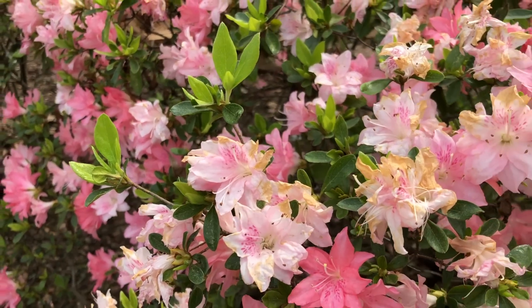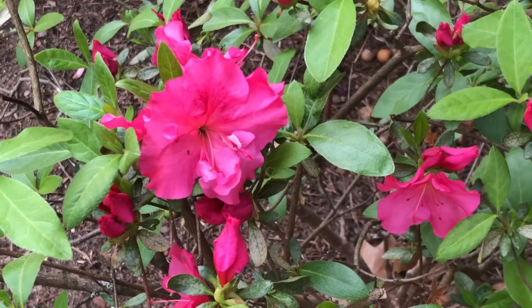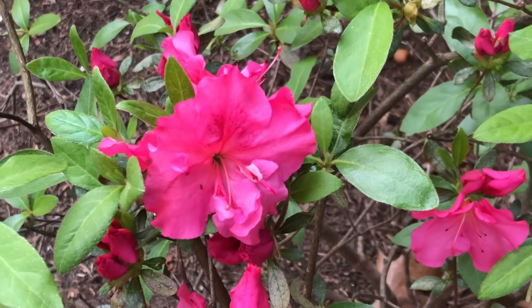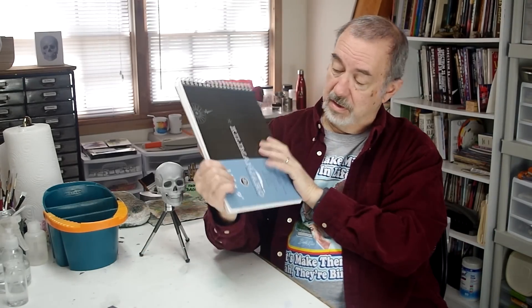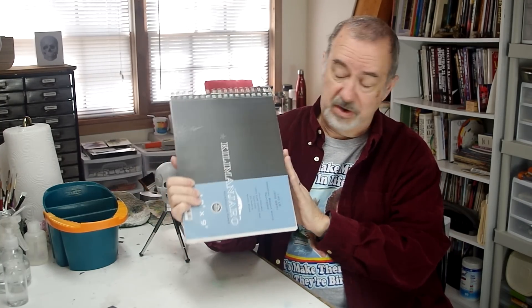So a bit of a different thing for me today. I'm doing a floral. Our azaleas are blooming, and they're looking pretty nice up by the porch. So I decided to put some azaleas in my spiral notebook here, and as a little bit of extra viewing footage, I'm also going to give you a brief tour of this book. It's pretty brief because I haven't gotten very far into it.